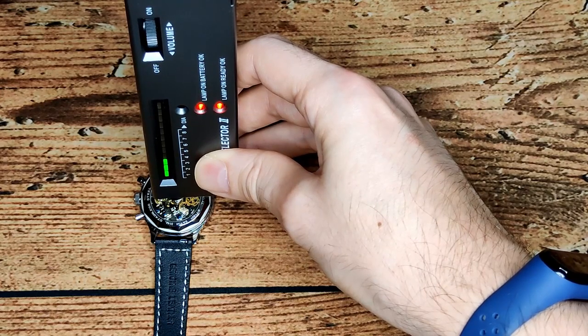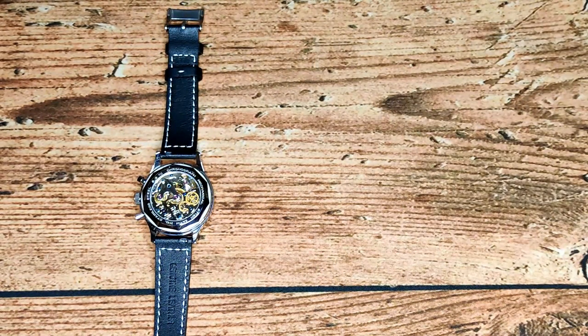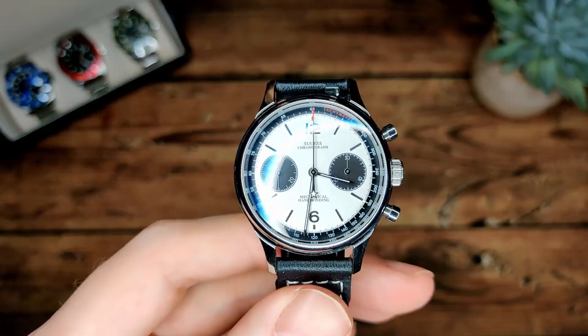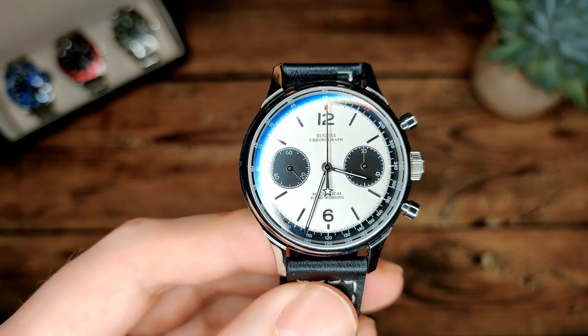Unfortunately the caseback doesn't have sapphire crystal, but you don't tend to get that on the caseback of a lot of these watches, so it's not really a massive deal. Would have been nice but not a deal breaker. Now let's check out that loom.